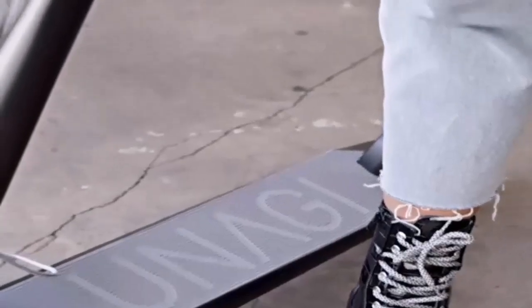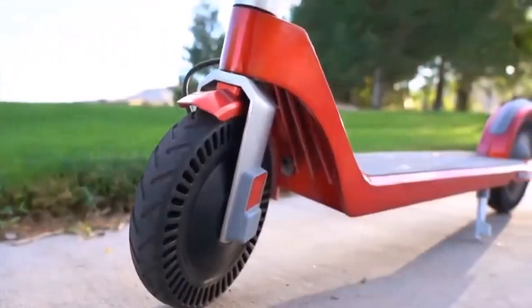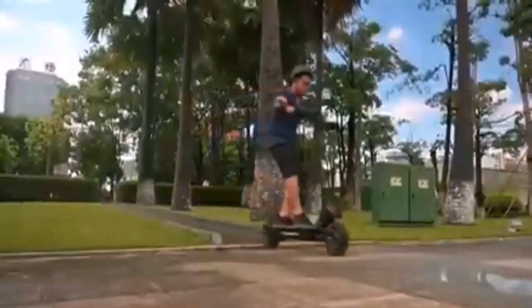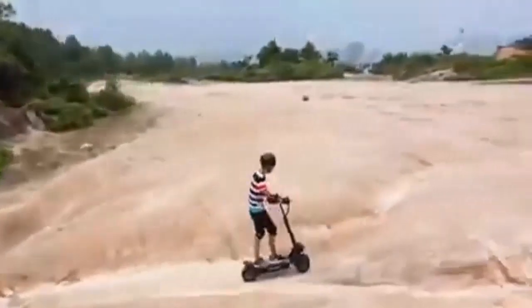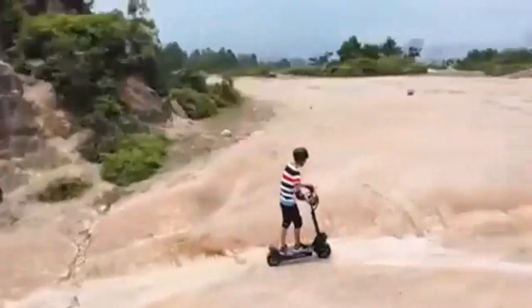Night riding is great as this scooter is outfitted with headlights and sidelights for maximum visibility. The two motors produce 2,300 watts each. It offers great and effective shock absorption, maximum visibility with headlights and sidelights, a foldable design, long battery life, and great range.